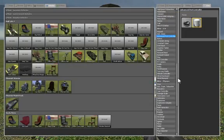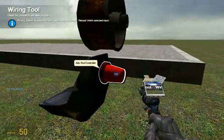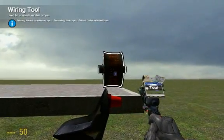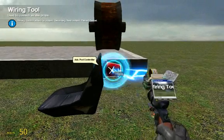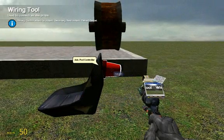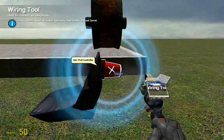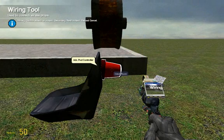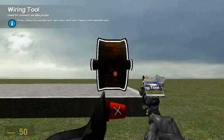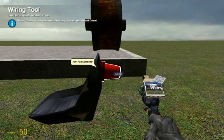Now get your wiring tool out. Wire up the X of the facer to the X of the advanced pod controller, then the Y of the facer to the Y of the advanced pod controller, and then the Z of the facer to the Z of the advanced pod controller.